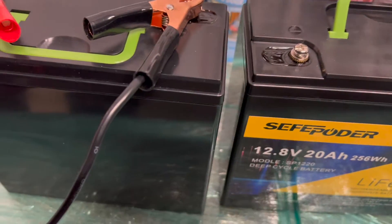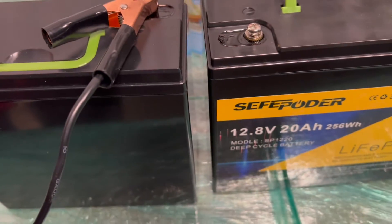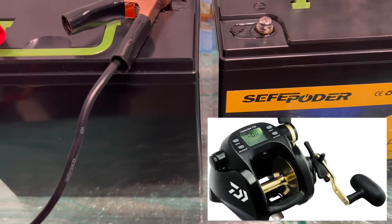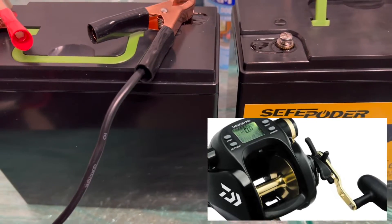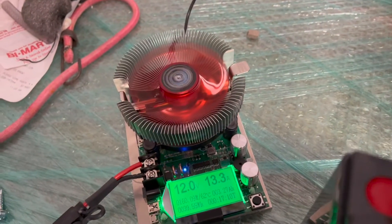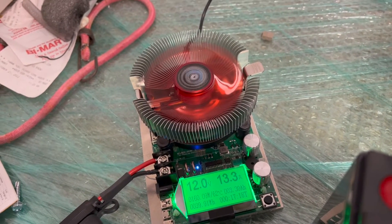The plan here is to bench test two of these batteries — they're the same battery, ordered at the same time. My plan is to use these for two electric reels, the Daiwa Tenacom 750 reels. They're rated at 3 amps typical power draw, 10 amp stall power draw, and a peak start current of 30 amps — that's the inrush current when starting the motor. This battery is rated to provide greater than those specs, so we should in theory be okay.